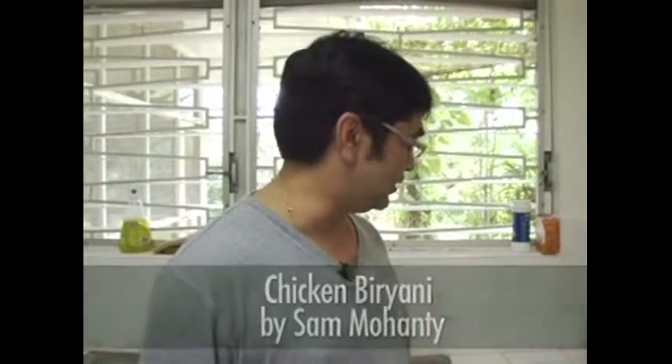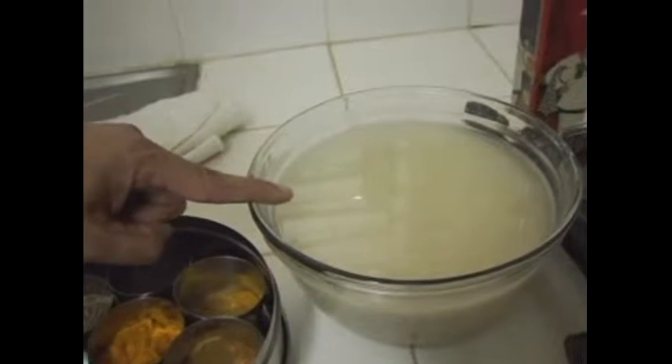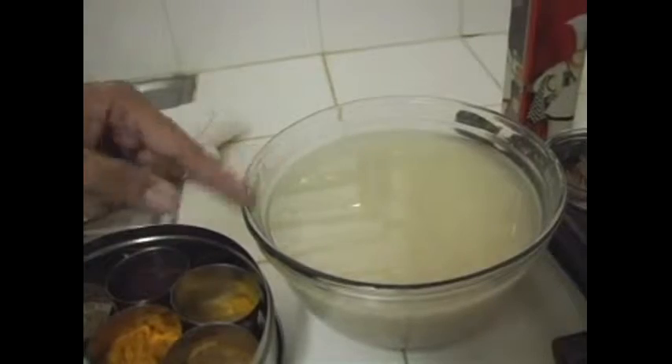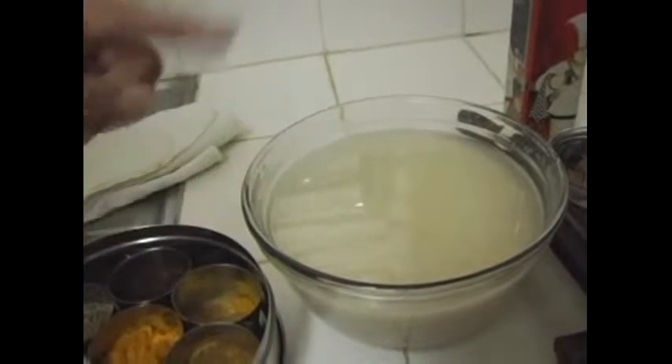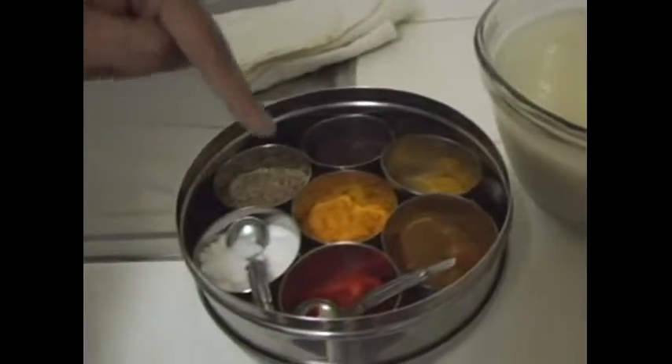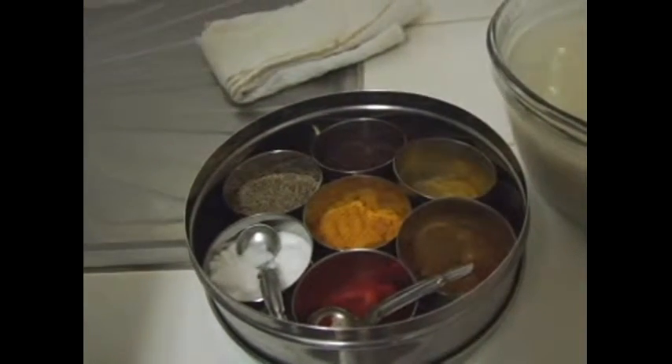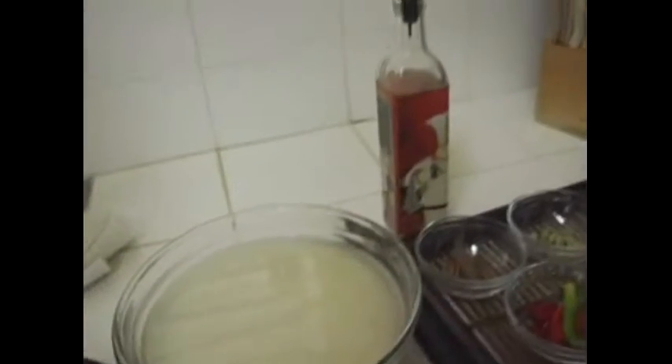I will go through the ingredients for chicken biryani. Let's start with rice — this is basmati rice, soaked in water for the last 20 minutes. We are supposed to soak it for half an hour before we cook it. We also have salt, turmeric powder, chili powder, and canola oil — or you can use the vegetable oil of your choice.